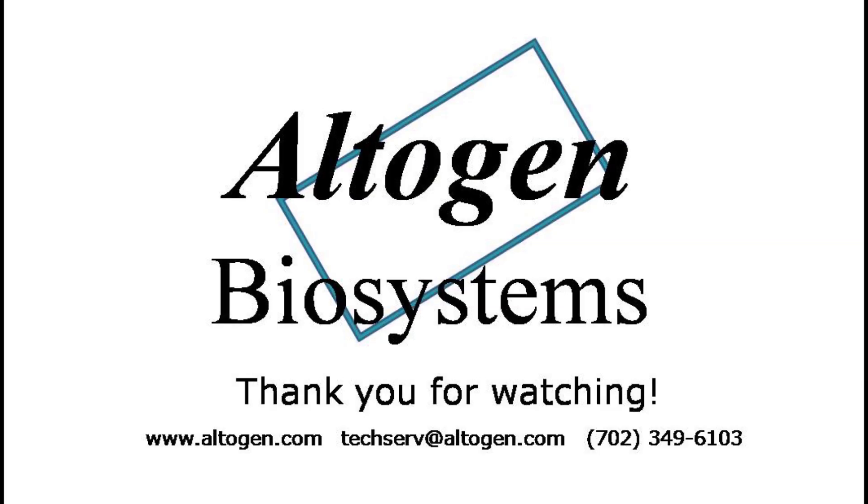Thanks for watching our tutorial. For more information or products, visit us at altogen.com.